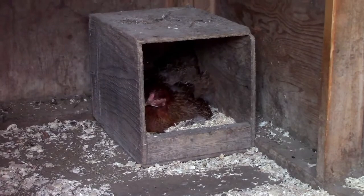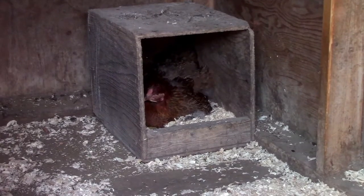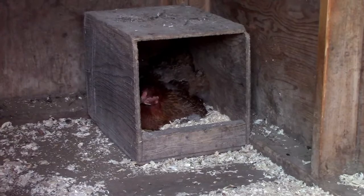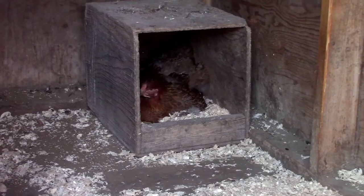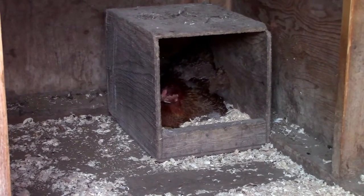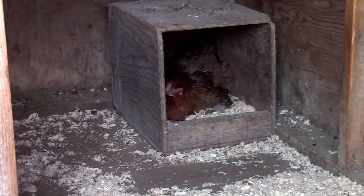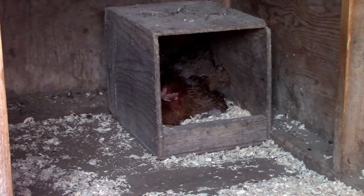Here is the first hen that decided to go broody for us — she's from our green group. She's the lucky one because she got luxury accommodations. She was number one and we didn't have a space in the barn for a normal sort of maternity ward, so she got a pen to herself. In an ideal situation I would love to construct more of these or something similar with a decent floor space area for broody hens, just to make everybody's life easier, but we're not quite there yet.